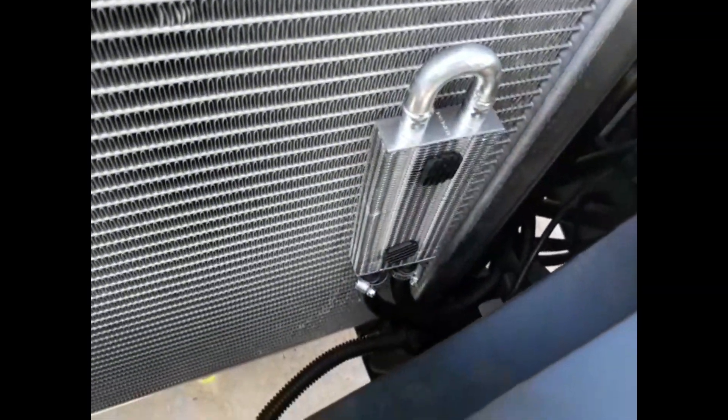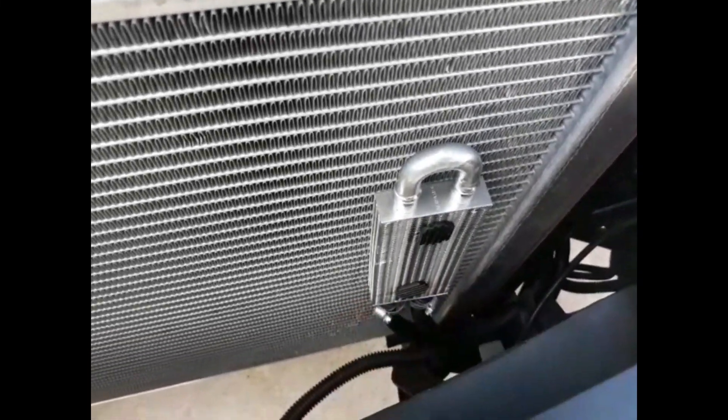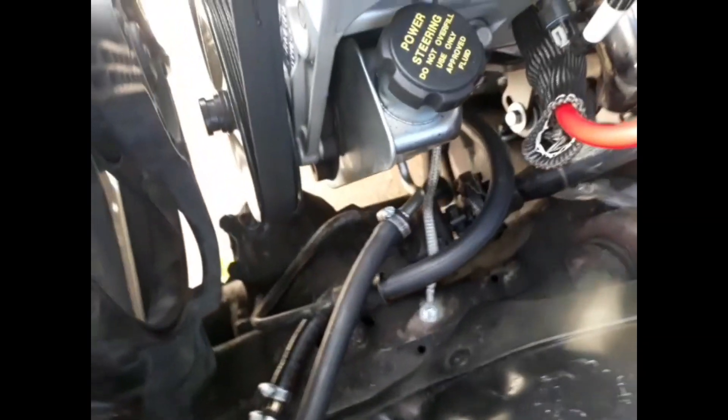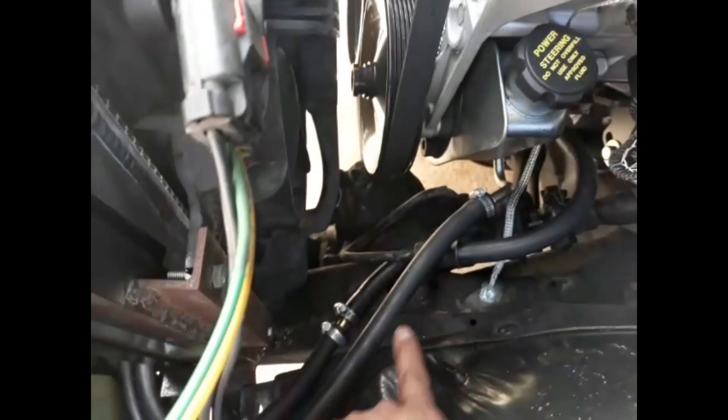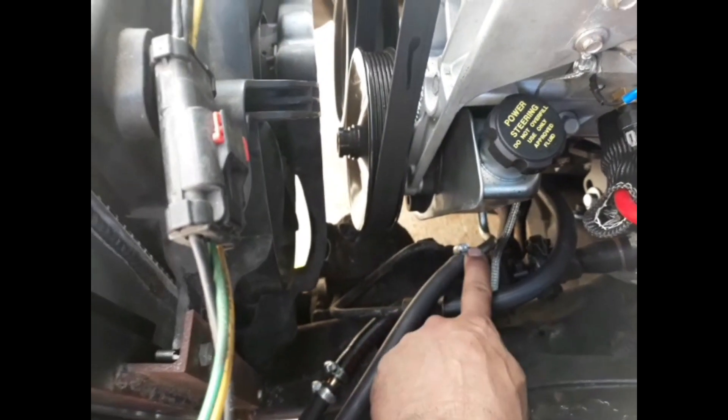Moving on. Also, little mini radiator here, little cooling thing. Took the stock factory one out and routed that to my brand new power steering pump. These are the two hoses I needed to tap into — tap into that one and this one, and we're good to go.